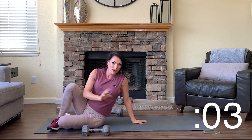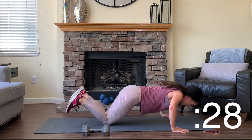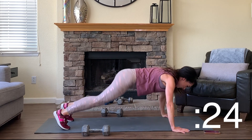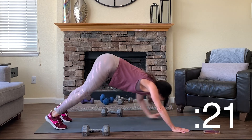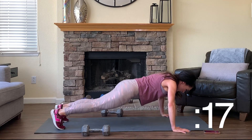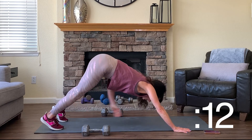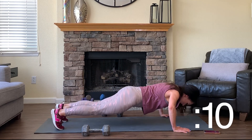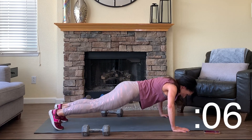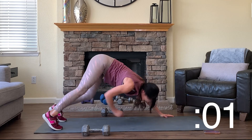From your knees you're going to take a push-up, push all the way back to down dog, and reach for your opposite ankle. Drop right back down, knee push-up, down dog reach. From your toes — push-up to reach. You have just 10 seconds left on this exercise, so stay with it. Almost there — five, four, three, two, and done.